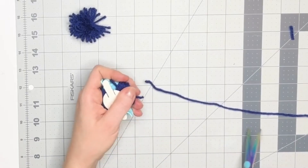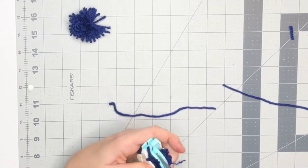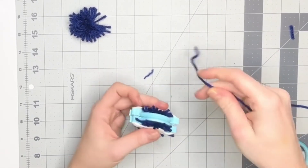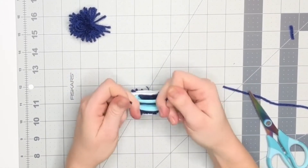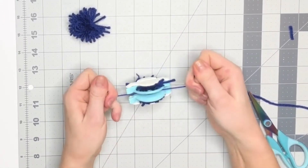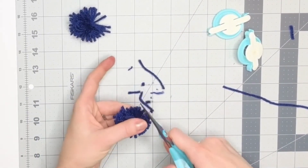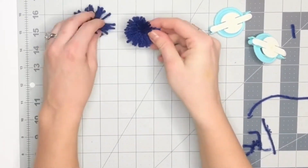Then close it all back up, cut another short piece of yarn, and snip the yarn open around the edges, tying that piece of yarn nice and tight around the center into the gap of the tool. Then pull the tool apart to remove it, and clean up the shape. You'll notice that the one made with the tool looks a little bit nicer, but it's not going to be a noticeable difference once they're attached to the ears.